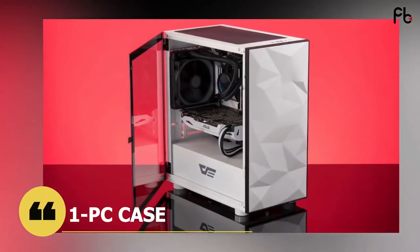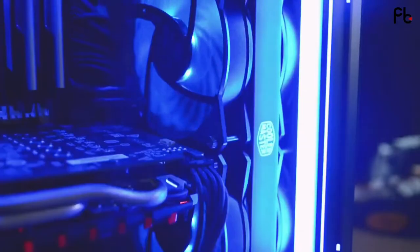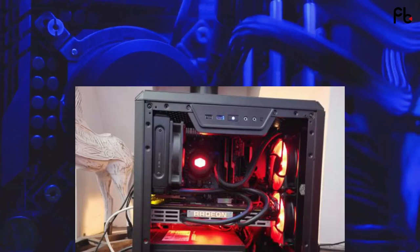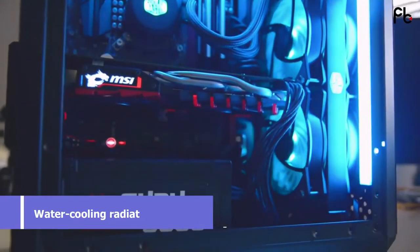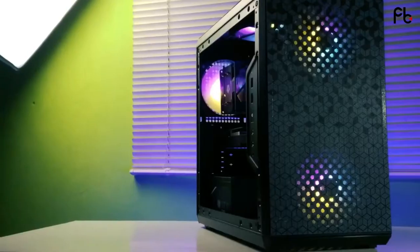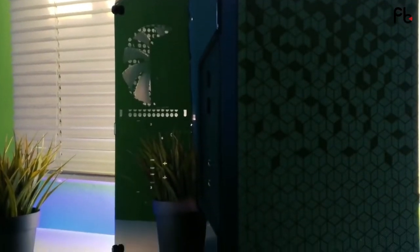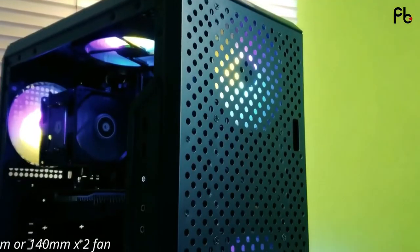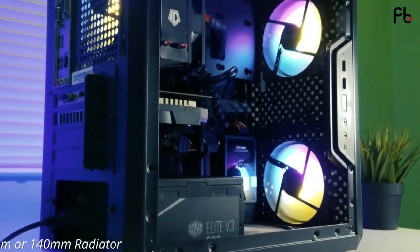First, start with the case. I would go with the Cooler Master MasterBox Q300L. It is an attractive small case that supports Micro-ATX and Mini-ITX formats. Magnetic dust filters on the front and top are easy to remove and clean. You can install two fans up to 140mm and a water cooling radiator up to 240mm on the front. You can place one fan or radiator up to 120mm on the back, and two 120mm fans at the top. The open perforated design on the front, top, and bottom guarantees excellent thermal performance. Overall, you get a compact, likeable gaming design, quality build, and enough space for standard-size components at a reasonable price.